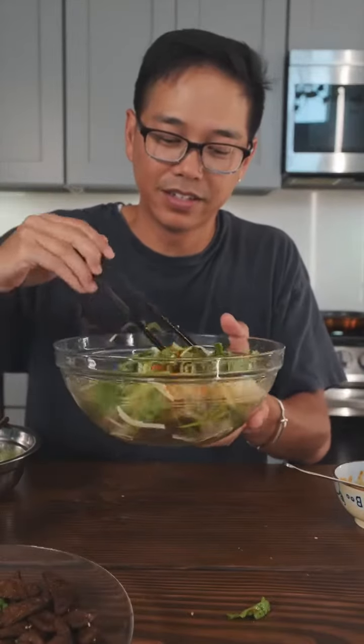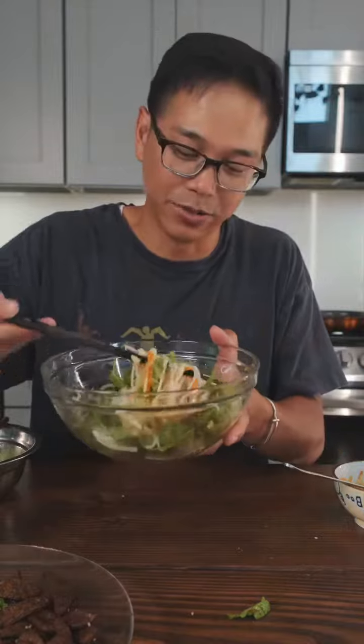It's like a Korean and a Vietnamese had a baby. This is what the baby would shit out, you know what I mean?